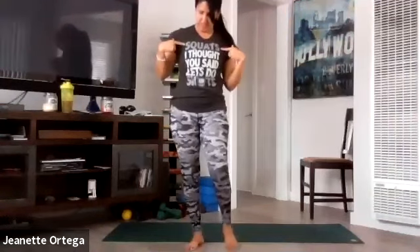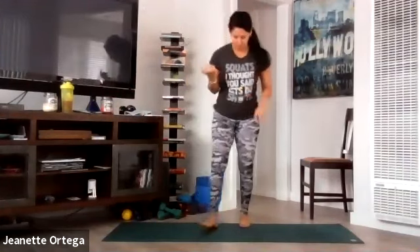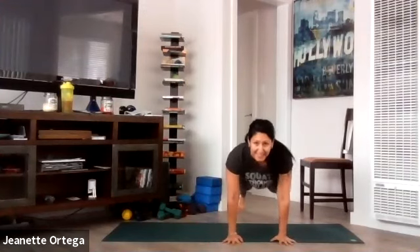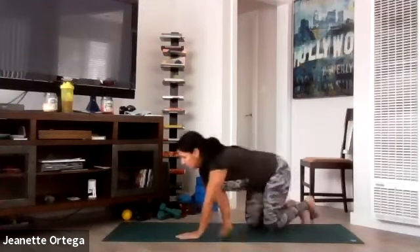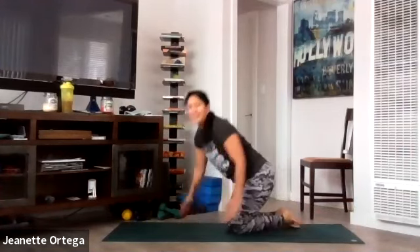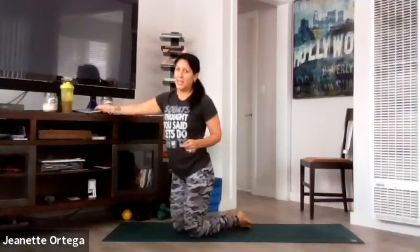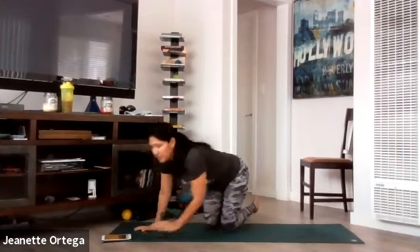45 seconds. We're going to start with plank. We're going to be in plank position — I'll show you what we're doing first. You're going to go forward, forward, side, side. You can also be on your knees. We're going to be doing that for 45 seconds. Make sure your chair is nearby because our next movement is with the chair after this.